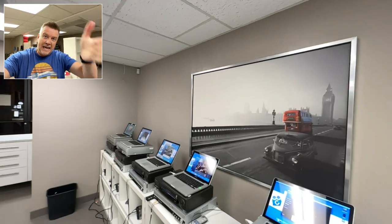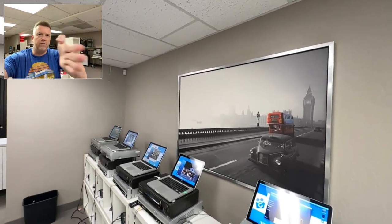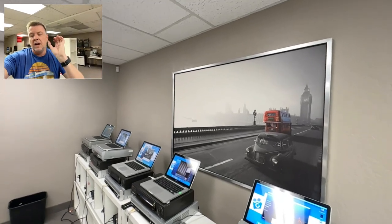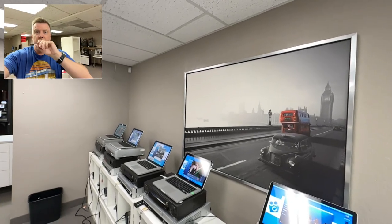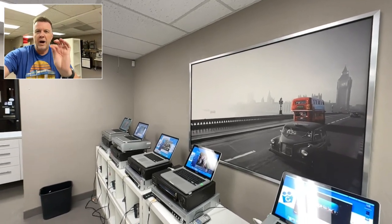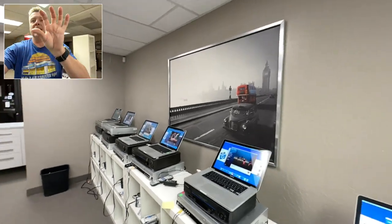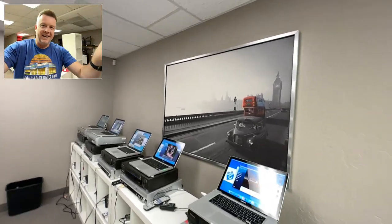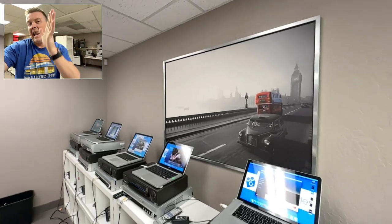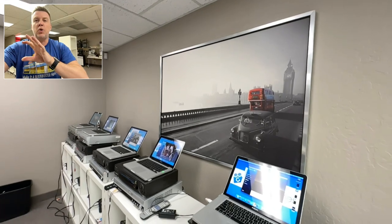There was Video 8, High 8, then Digital 8. From 1985 to the early 2000s, Sony made these different products. It's very hard to differentiate what is High 8, Digital 8, and Video 8. So if you have Digital 8 and you try to play it in a Video 8 or a High 8 camcorder, it will not work unless it's backwards compatible. It's all very confusing.